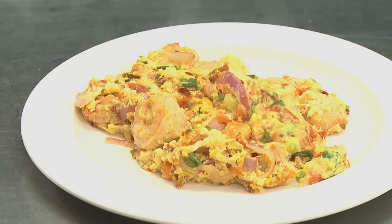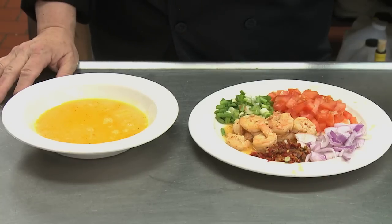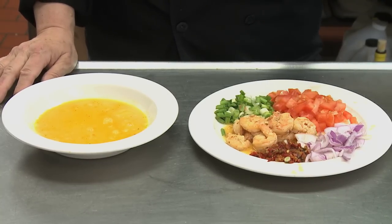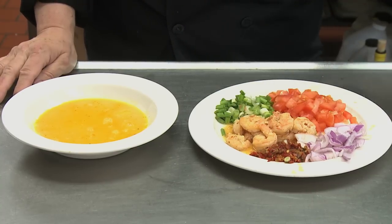Gypsy food is supposed to be spicy, and this is exactly what these eggs will be. For this recipe we need one small red onion sliced, one tablespoon of hot pickled peppers, about three ounces of shrimp slightly sautéed in olive oil with garlic, two scallions, and one medium sized tomato chopped.